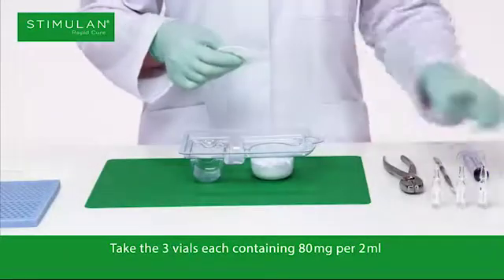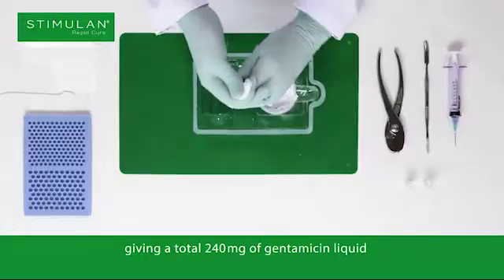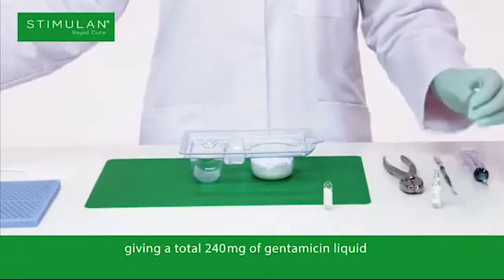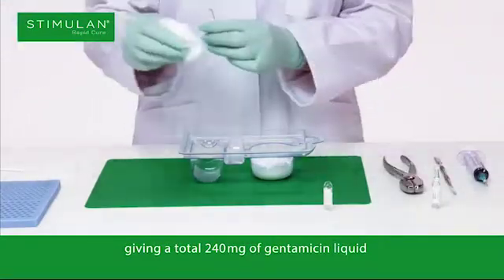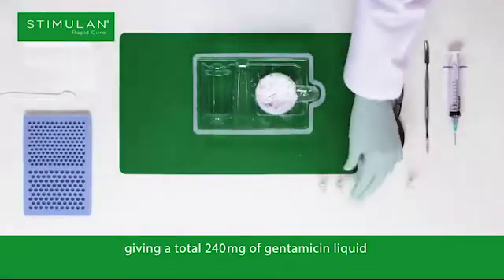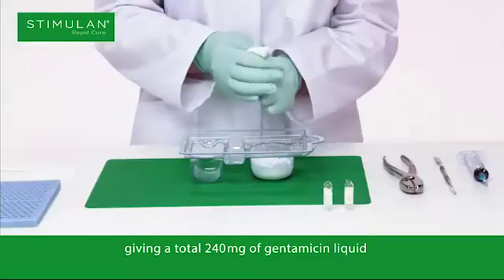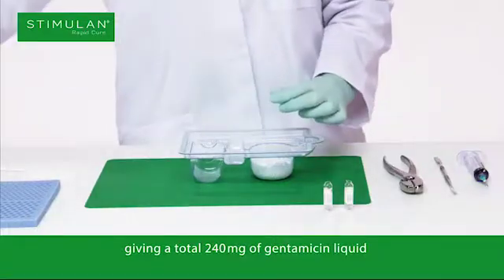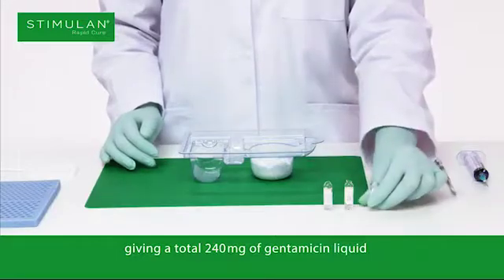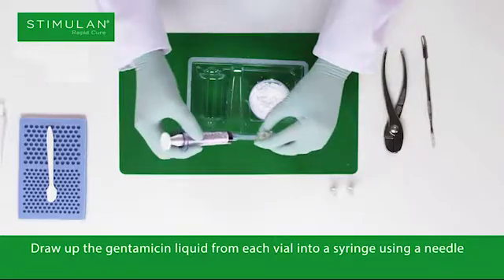Take the three vials, each containing 80mg per 2ml, giving a total 240mg of gentamicin liquid. Draw up the gentamicin liquid from each vial into a syringe using a needle.